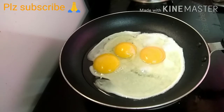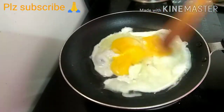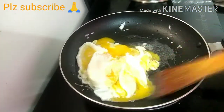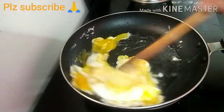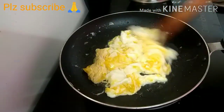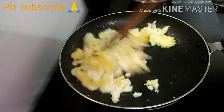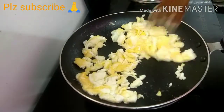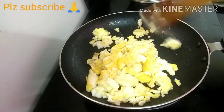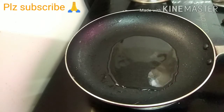Add 2 tablespoons of oil in this pan. Add 1 tablespoon of salt in this pan. Mix the available part, add 2 tablespoons of oil, add 1 teaspoon of salt.